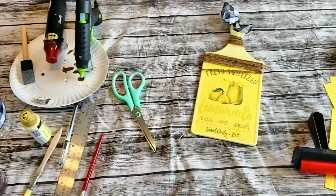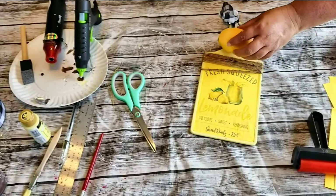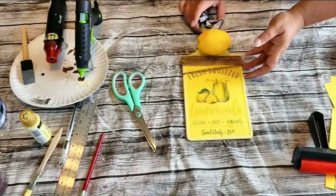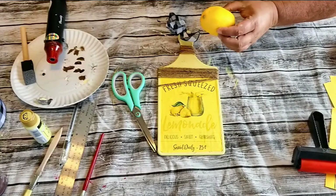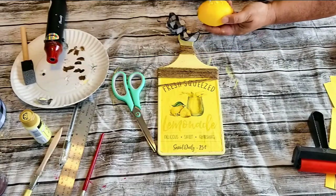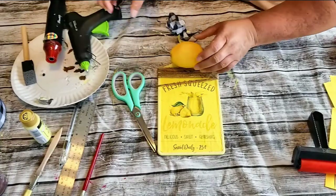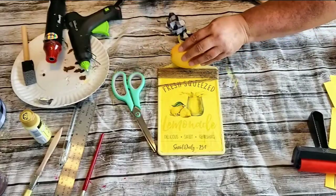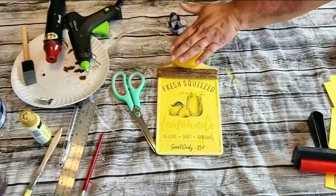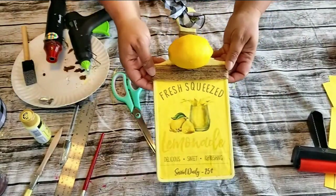Then once I have that done, I'm taking a fake lemon that I purchased from Hobby Lobby — it came in like a bag of six — and I'm going to glue that on there in between the jute twine. And there's our fresh squeezed lemonade sign — 25 cents.